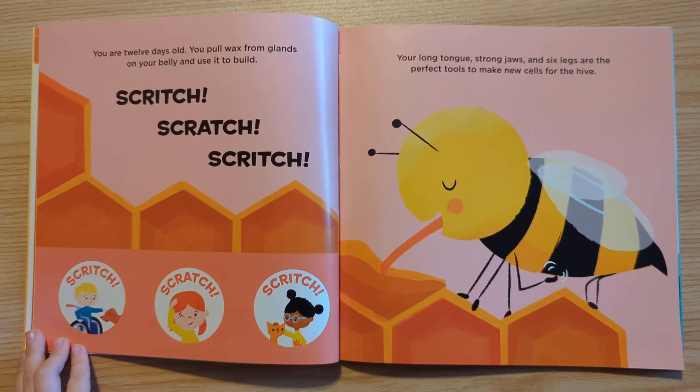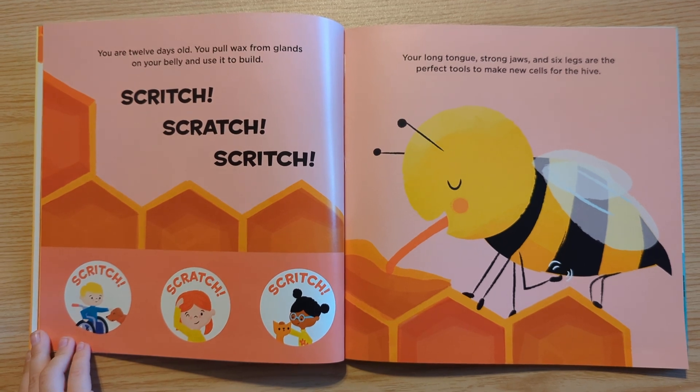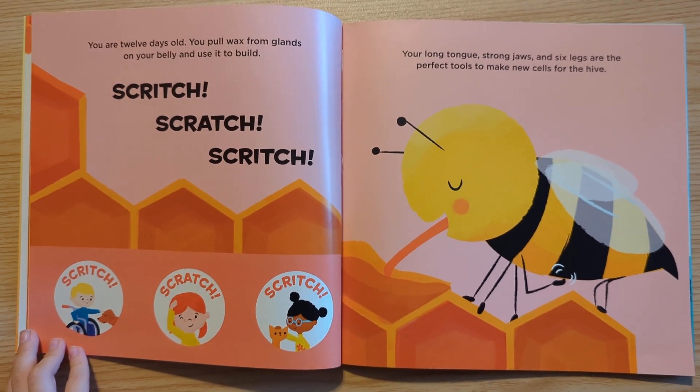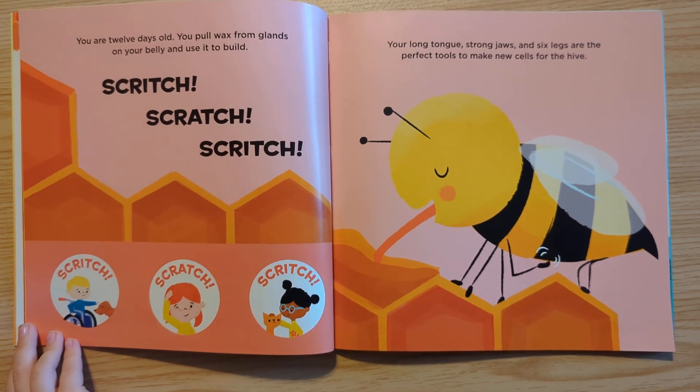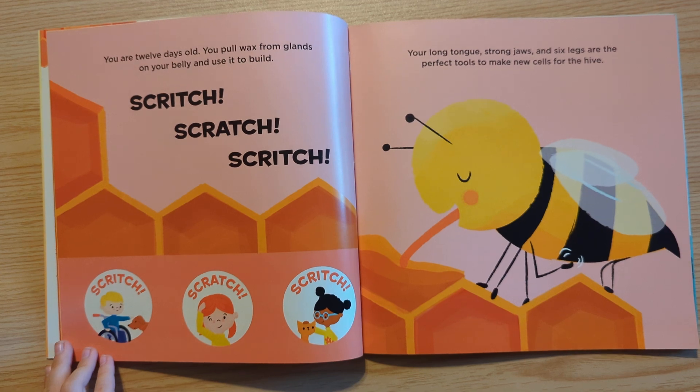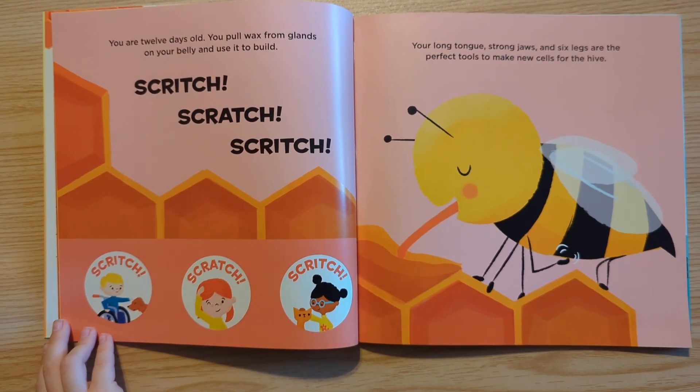You are 12 days old. You pull wax from glands on your belly and use it to build. Scritch, scratch, scratch, scratch. Your long tongue, strong jaws, and six legs are a perfect tool for making new cells for the hive.